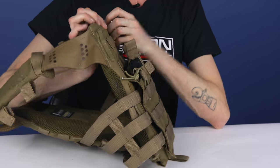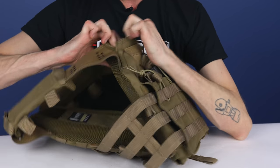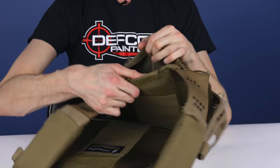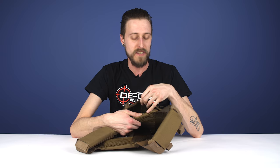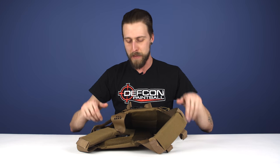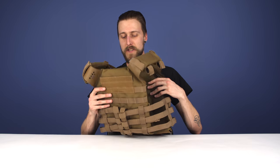And you also have this little secret hidden compartment right there, so you can put stuff in there — like your wallet or something. There are a lot of little secret pouches and stuff kind of hiding all over this vest.